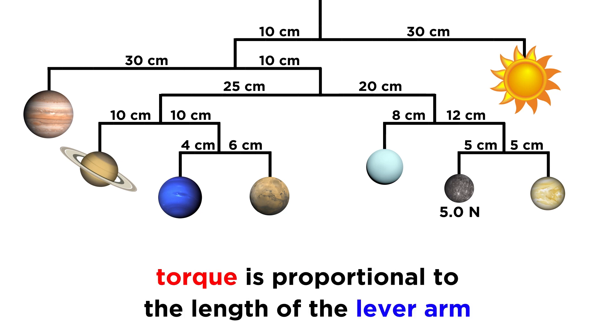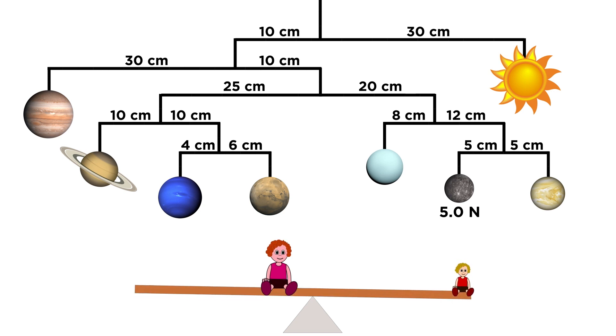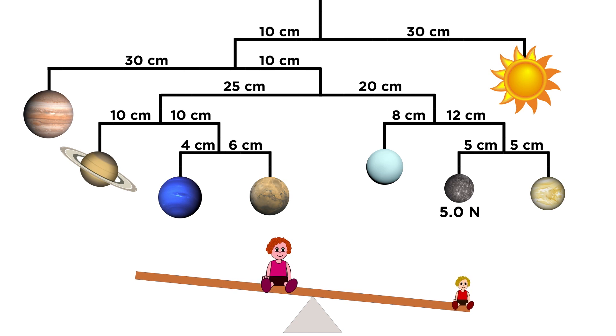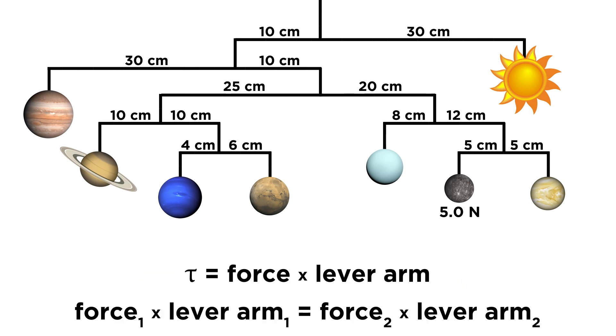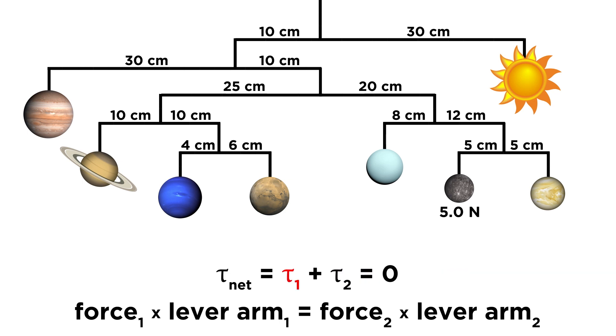What we must recall is that the torque produced by a force, whether it is an applied force or the force of gravity, is proportional to the length of the lever arm. That's why sitting further away from the fulcrum of a seesaw allows you to lift a person that's much heavier than you if they are sitting closer to the fulcrum. The precise relationship is that the force times the length of the lever arm on one side will be equal to the force times the length of the lever arm on the other side if equilibrium is to be maintained, since the positive torque and negative torque must cancel each other out.